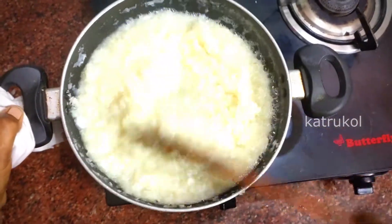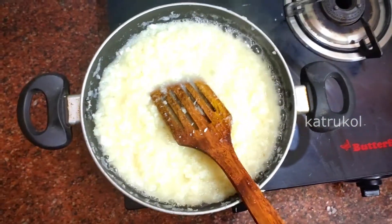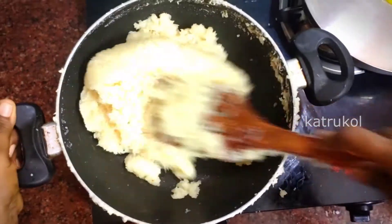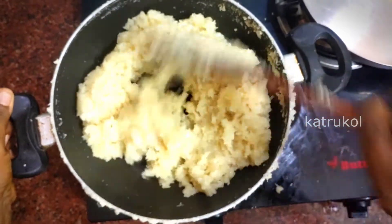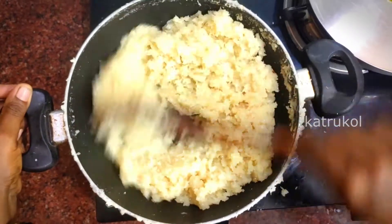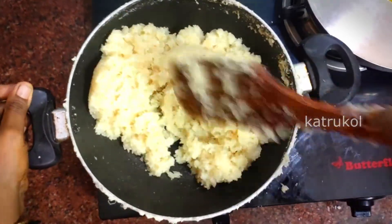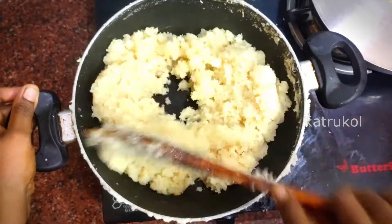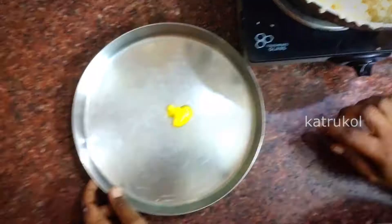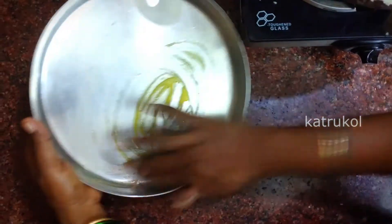Take the water, dry it out. Pour a plate — I will add some oil.